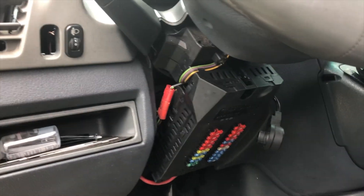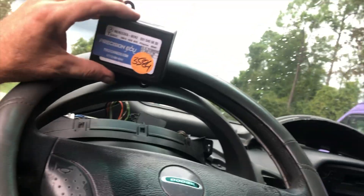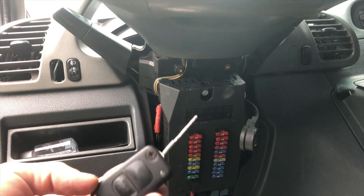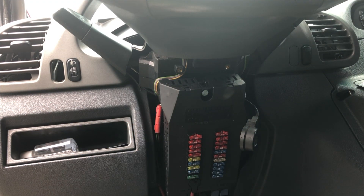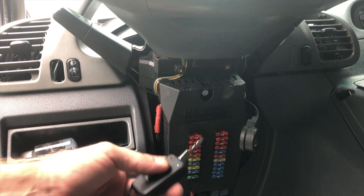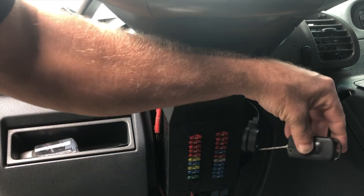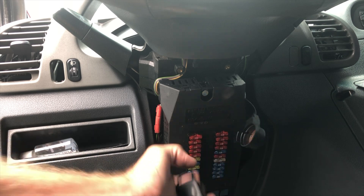Now with everything taken apart, we've swapped the ECMs and we've swapped the SKREEM. We don't want to swap the ignition switch. We're going to take the key with the chip in it that came with this ECM and SKREEM and put that in the antenna. It doesn't matter which way it goes — it's a circular antenna in there.